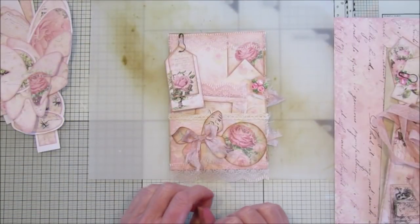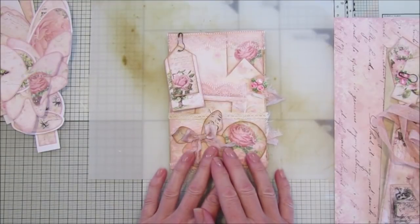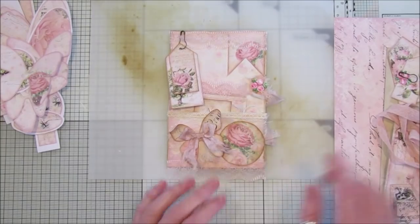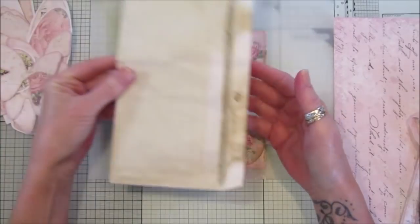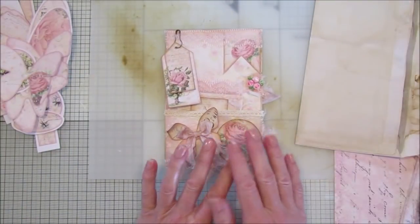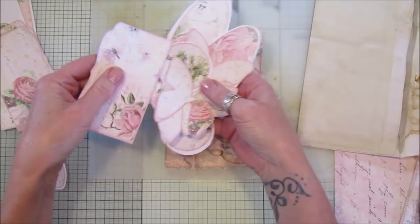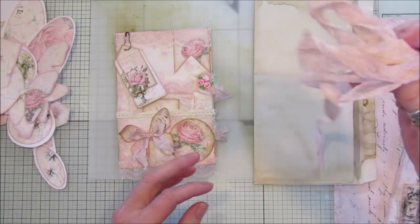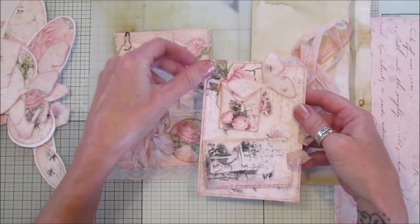Hi guys, welcome back to my channel. It's G from Happiness and Crafting, and today I thought I would do a nice little craft-along. We're using a nice envelope — you can use any of your junk mail. These are ones that I've coffee-dyed, along with embellishments from the Shabby Shades of Pink kit. I've picked out a few: an envelope, a little seam binding, a little lace, and these embellishments.